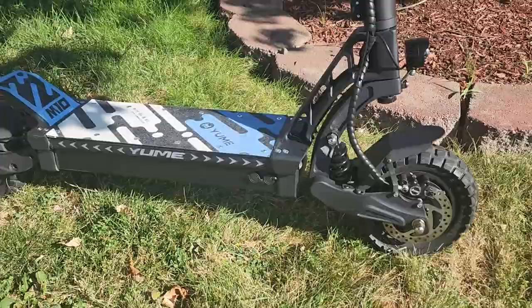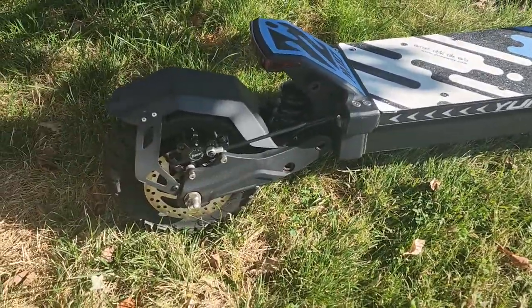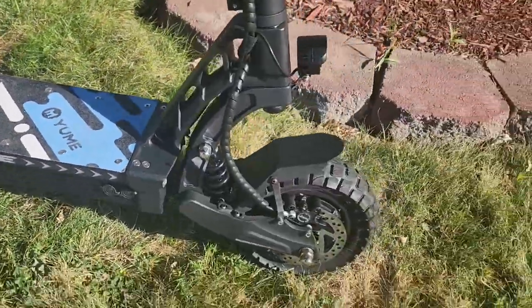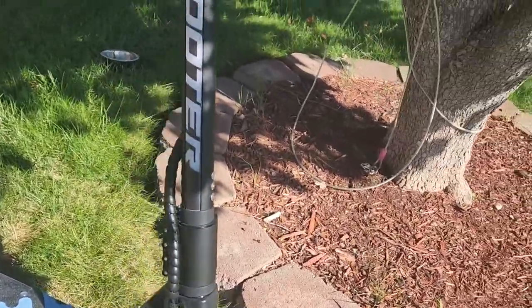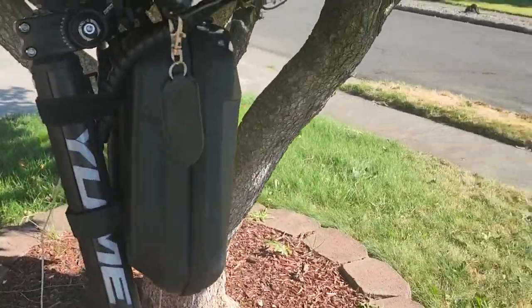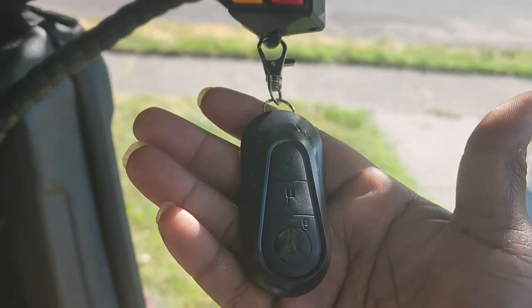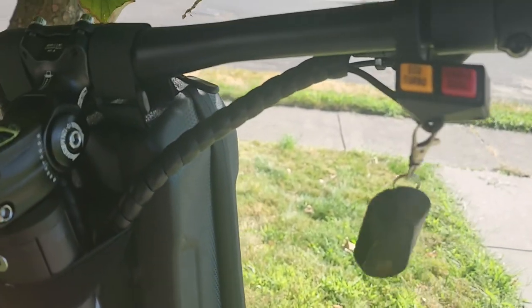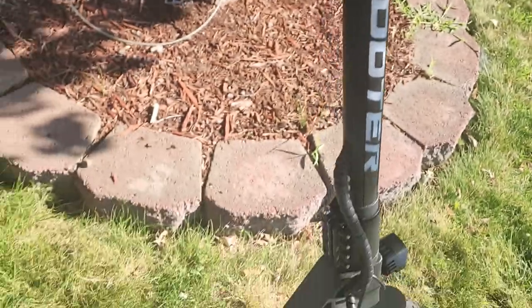Yumi M10. In my opinion, it's probably the best bang for buck scooter out right now. The lights are pretty cool. It has a really sick alarm — you can start it, stop it, theft detection, all kinds of stuff. Motion detection: when you move the scooter, it goes off.